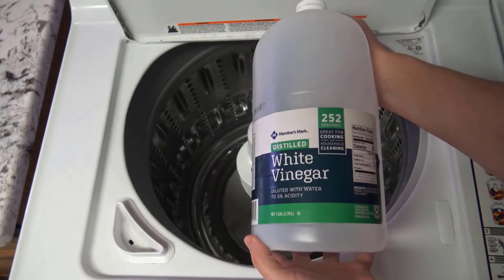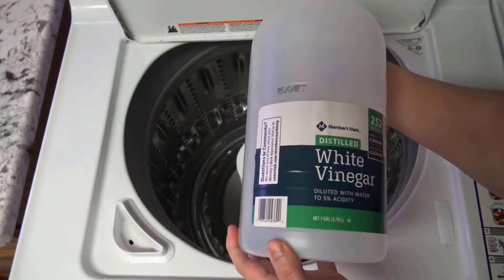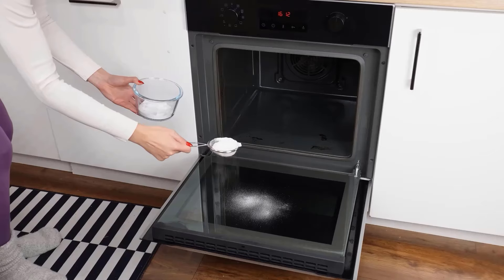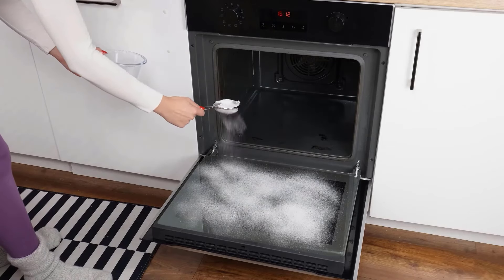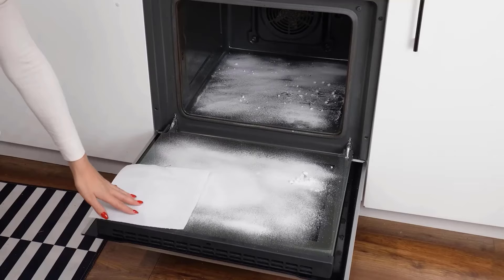Vinegar effectively breaks down grease and grime in the oven due to its natural acidity. It neutralizes odors, leaving your oven smelling fresh. To clean the inside of your oven, start by sprinkling baking soda evenly on the door and interior surfaces. Next, take a paper towel and place it directly on the baking soda.